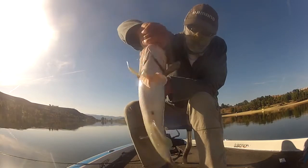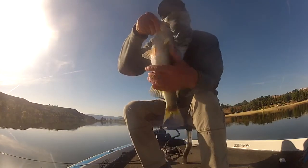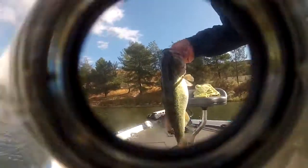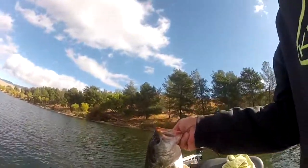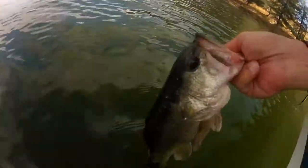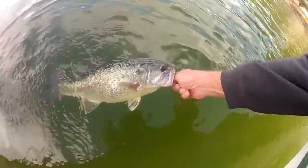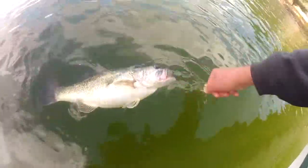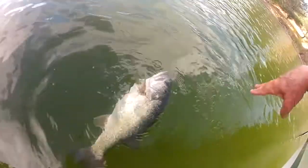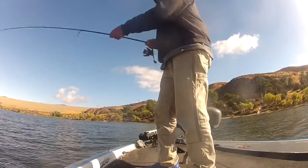Solid fish, dude. Cold. Wow. Oh. Release mode on this big girl. I'll see you later. Get bigger. There she goes. Down to the depths. Wow.